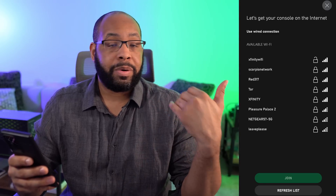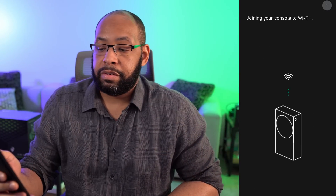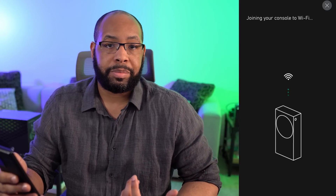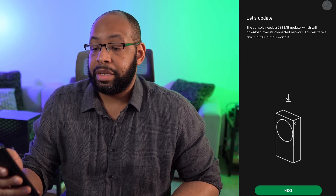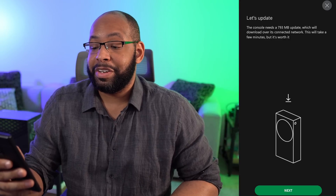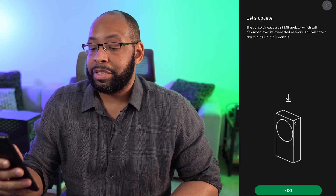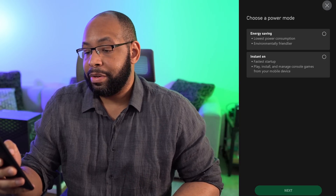Now we're gonna either use a wired or wireless connection — I'm actually gonna set this up via wireless. Give it just a second here to connect up. Console's online and connected. Go ahead and hit next. The console needs a 793 megabyte update, which we'll download over the connection. It will take a few minutes, but it's worth it — it's the only way you can get your system going. So let's go ahead and hit next.